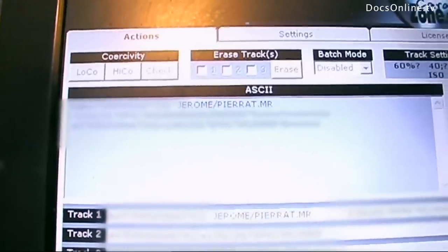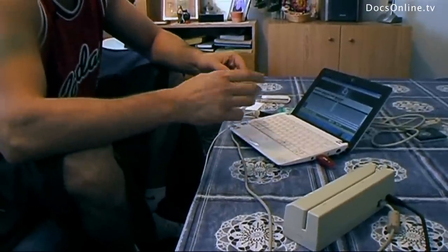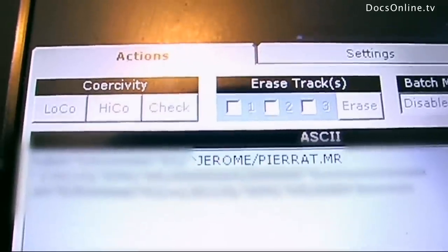The screen shows the cardholder's name — Jerome Piera — and the 16 card numbers, expiry date, it's all there.